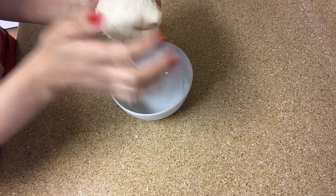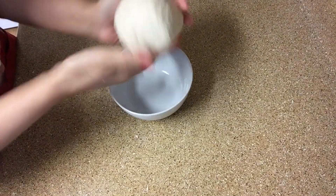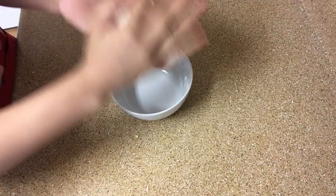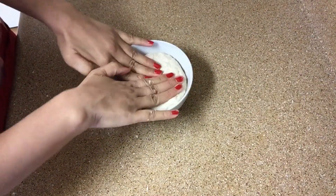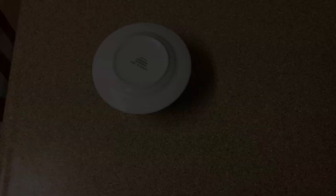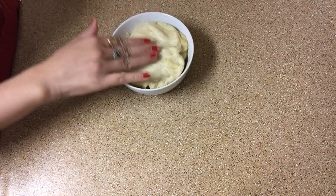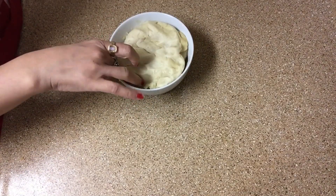We have to keep the dough aside for a long time — I will keep it for 7-8 hours in a warm place. After 7-8 hours, I have taken it out and it has turned out very good. It is ready for pan pizza.